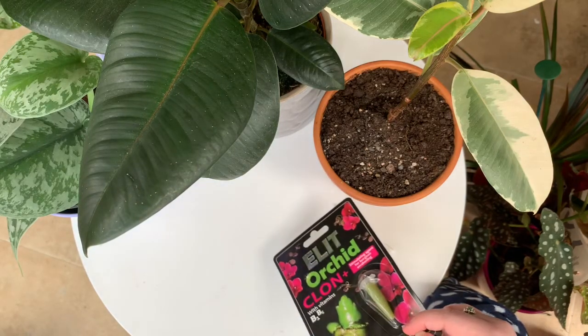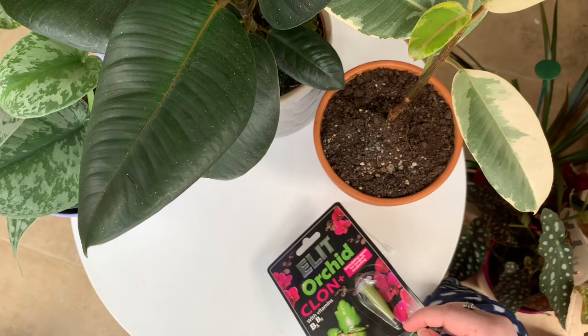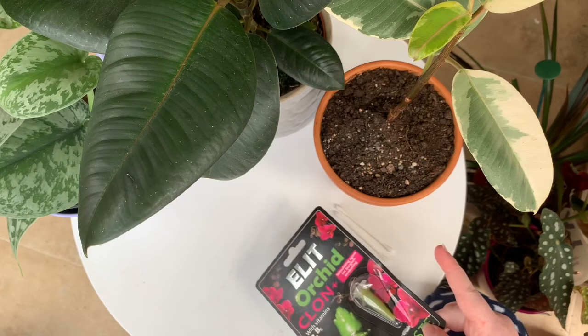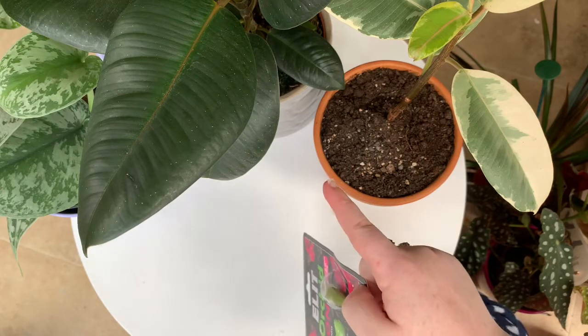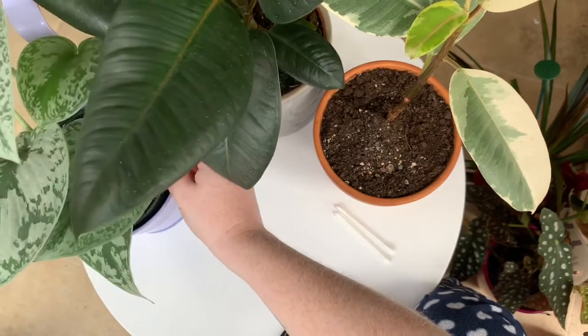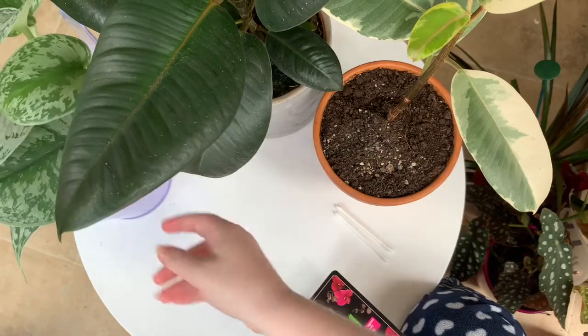I'm going to do this on three plants just to see how it goes. Two of them definitely have dormant growth points. I've got a Ficus elastica Tinki, a Ficus elastica Robusta, and a Syndapsis Exotica. I'll show you more about the node points in a minute.